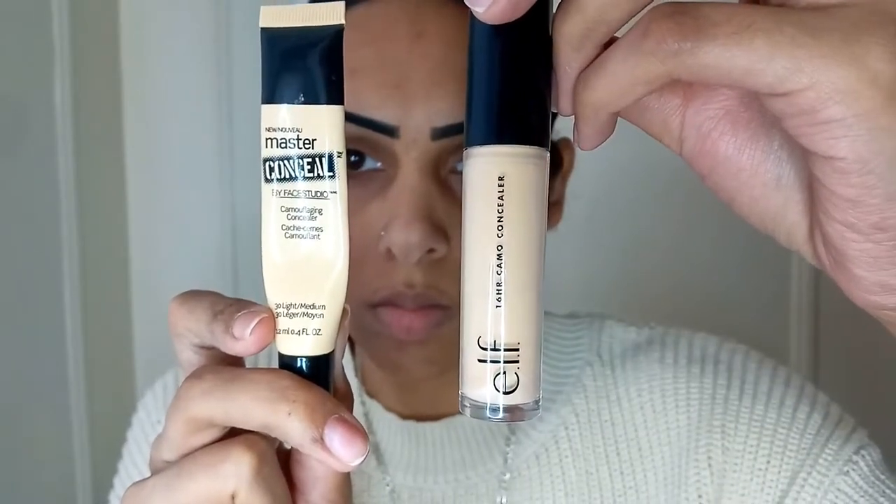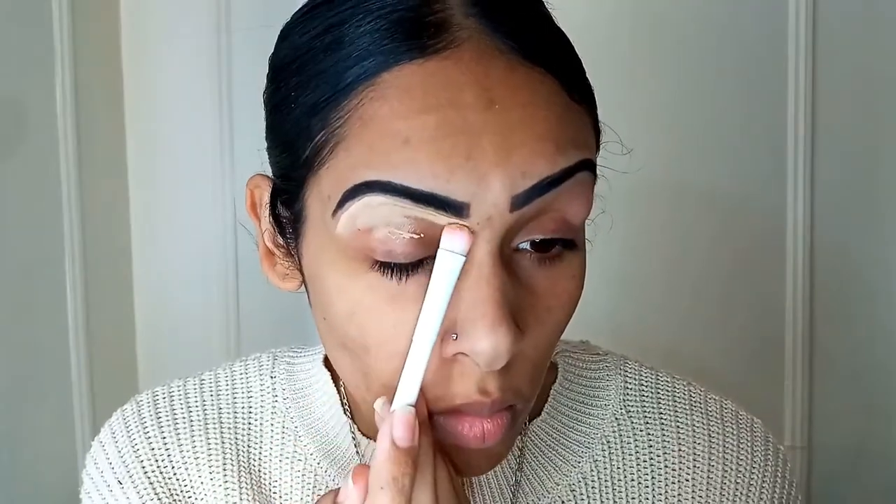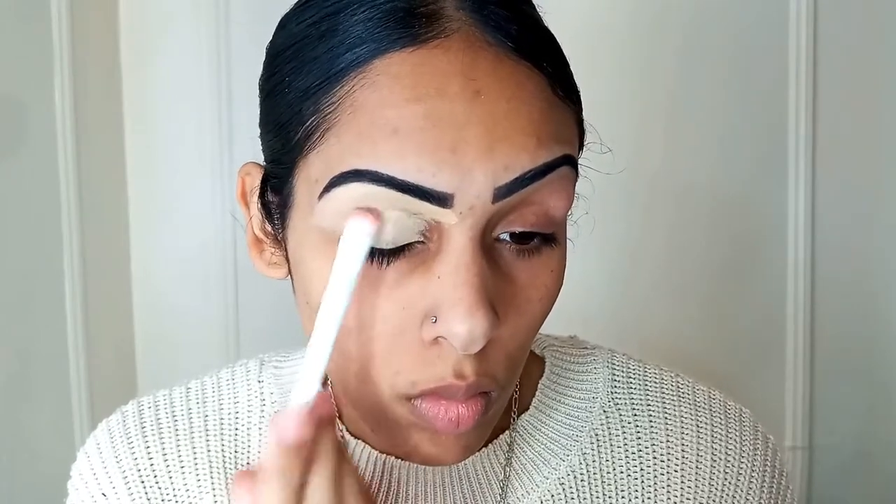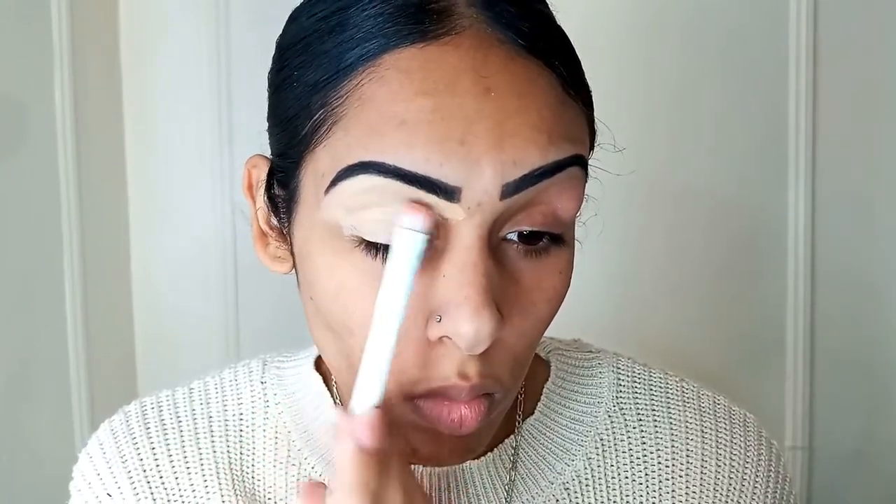First I'm mixing my concealers to create my base. So I'm taking the Elf Cosmetics 16 Hour Camo Concealer in the shade Tan Sand and the Maybelline Master Conceal in Light Medium to do this.